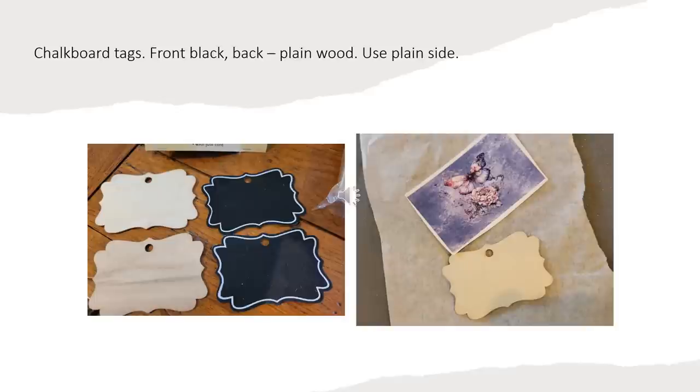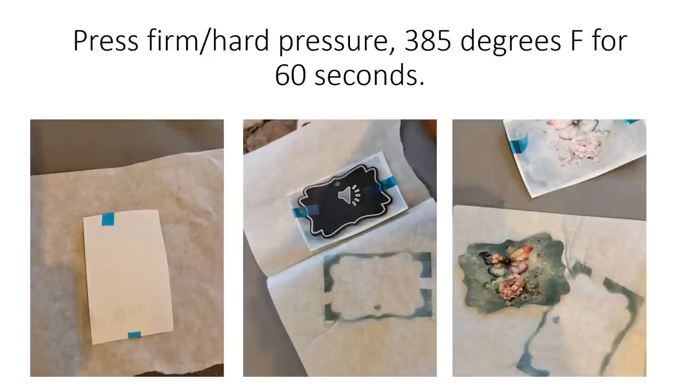Here are the chalkboard tags. The chalkboard tags have a chalkboard on the front that's black and then on the back it just had plain wood. I used the plain wood side and you can see the image I put together overlaps on there nicely. I used my heat tape to tape the image down, then put protective paper both on the top and the bottom, and pressed it with a firm hard pressure at 385 degrees Fahrenheit for 60 seconds. The colors again just really pop on this wood — the pictures don't do it justice, it really, really looks good.